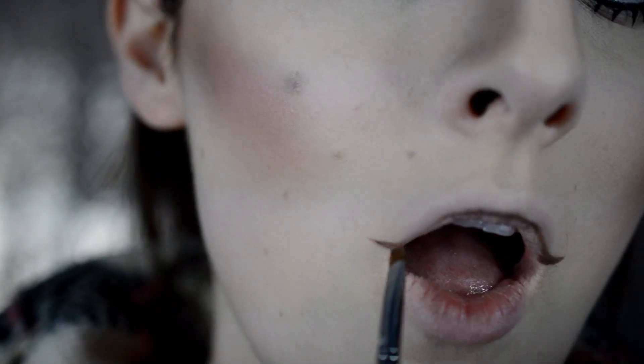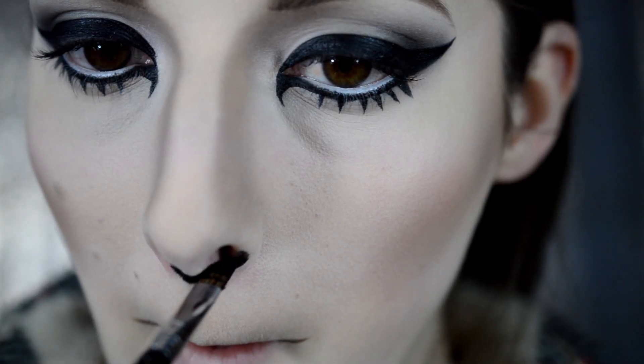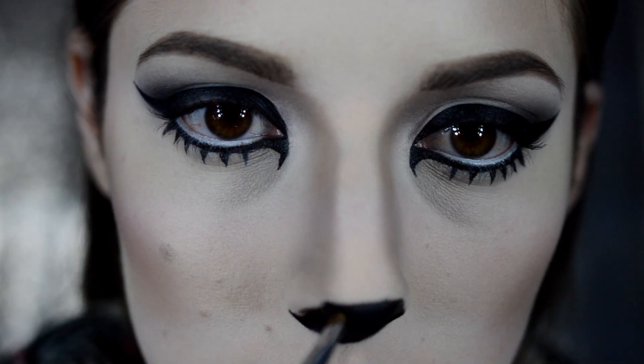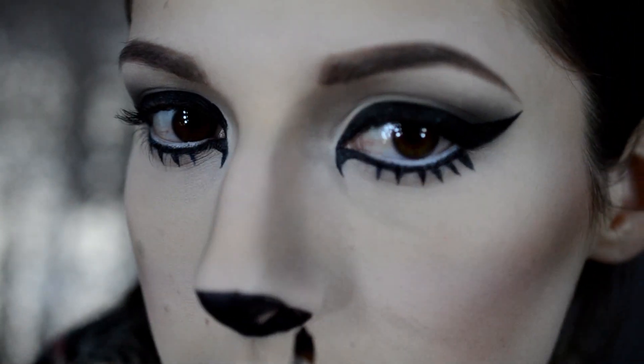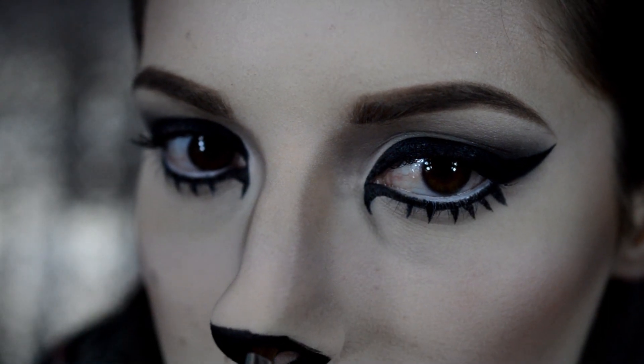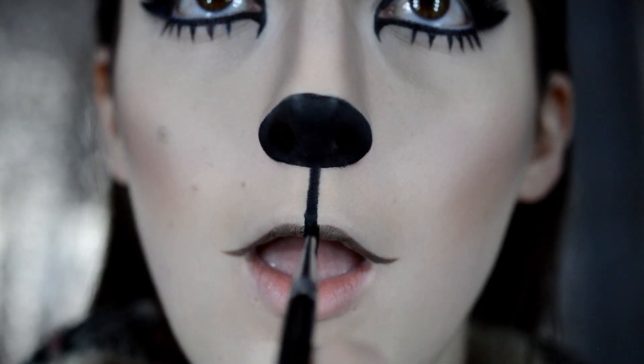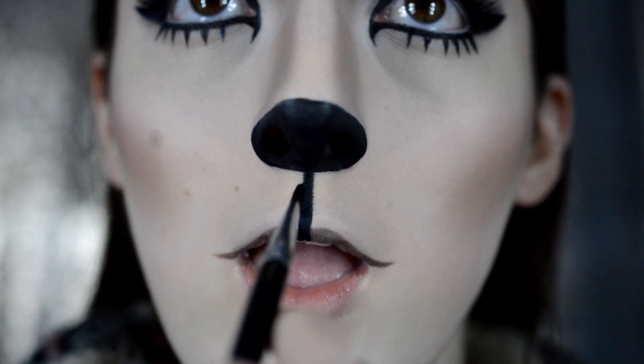Onto the lips — I'm just taking an angled brush and the same Anastasia Dip Brow in Soft Brown that I used for my eyebrows, and I'm just creating a very, very thin upper lip. Now with the same black gel eyeliner, I'm just going to create a little hue underneath my nose, then a straight line right across and fill it in. Now a line from the nose straight down the center of the top lip.